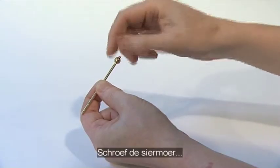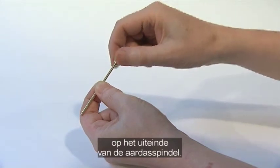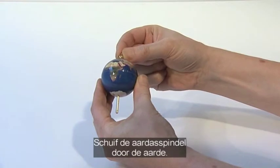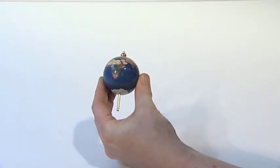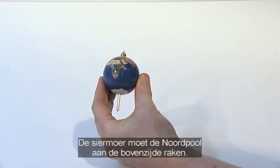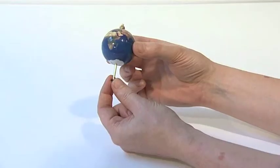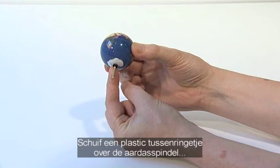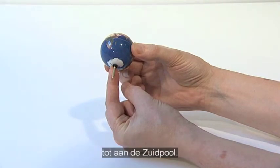Screw the decorative top nut onto the threaded end of the Earth axis spindle. Slide the Earth axis spindle through planet Earth with the north pole uppermost against the top nut. Slide one small plastic washer onto the base of the Earth axis spindle to sit below the south pole.